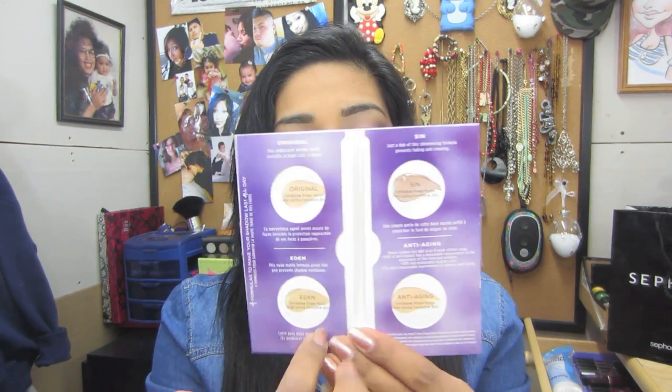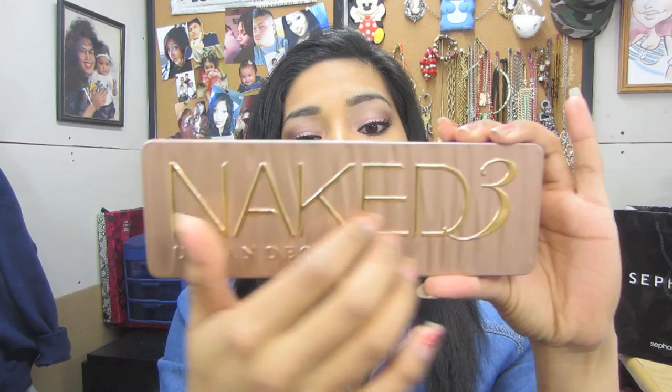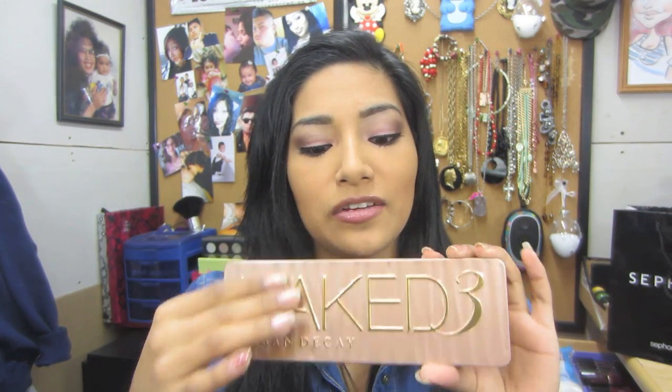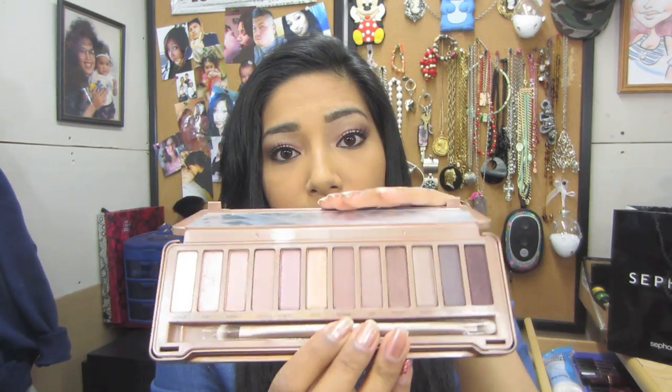So yeah, this is it — Naked 3. You open it and inside it comes with the Urban Decay Eyeshadow Potions, and it gives you four little samples of all of the Urban Decay primers. This is the case — so pretty. I like that it has like a little bumpy texture. It comes with a good decent-size mirror.